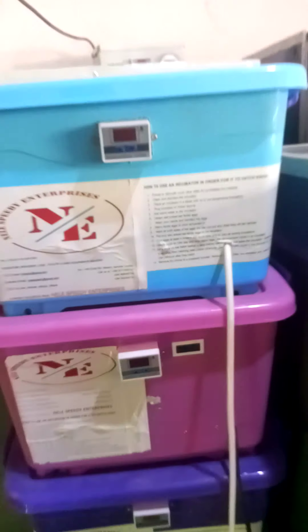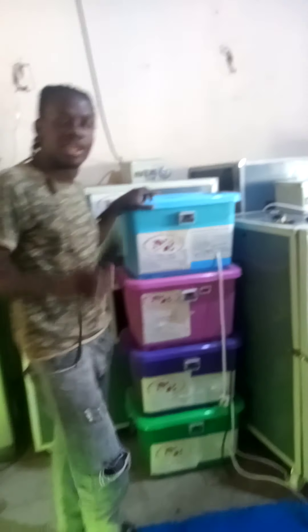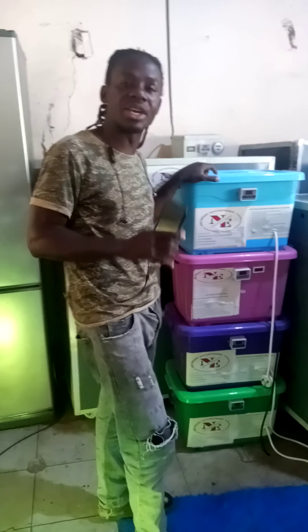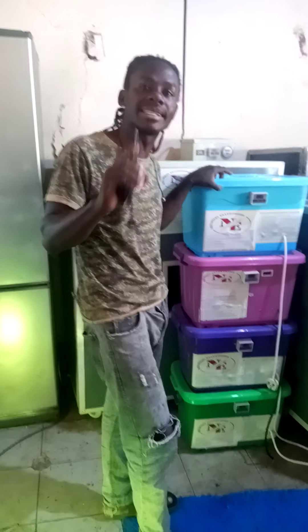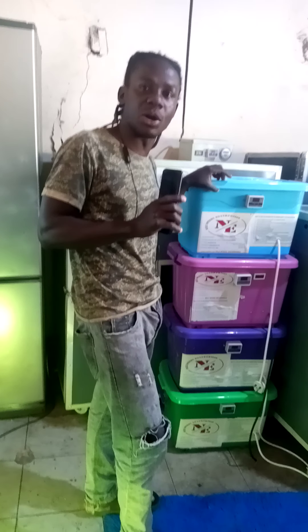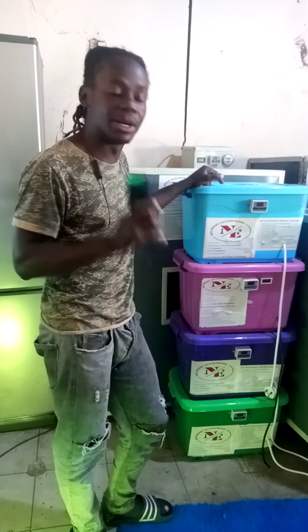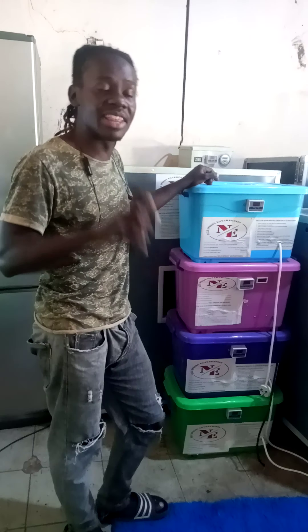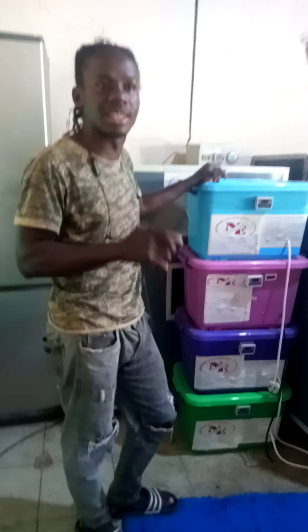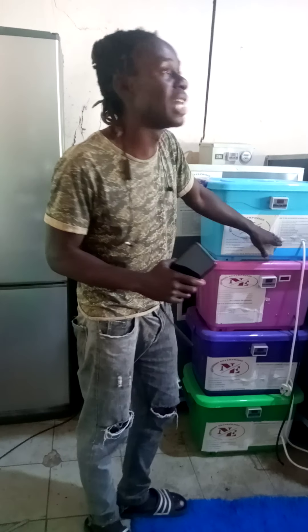Some people keep their eggs for incubation in the fridge — we don't allow that. Eggs for incubation have to be kept at a certain temperature, which is a standard temperature of about 15 to 20 degrees Celsius. The standard room temperature is 25 to 30 degrees Celsius, so you make sure your eggs are up to that degree.